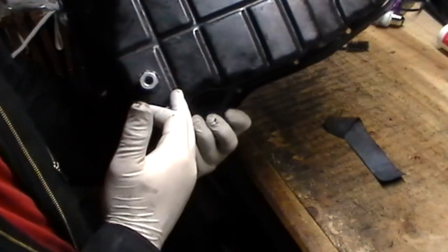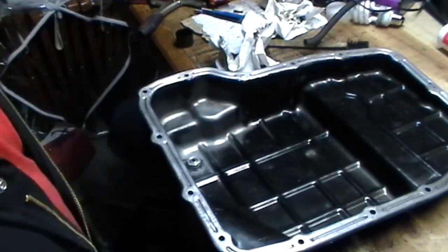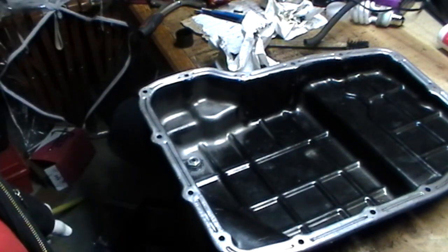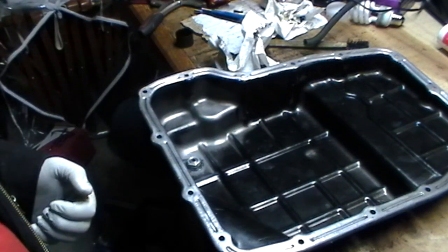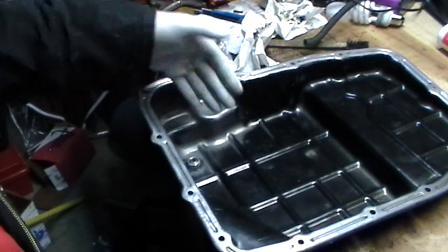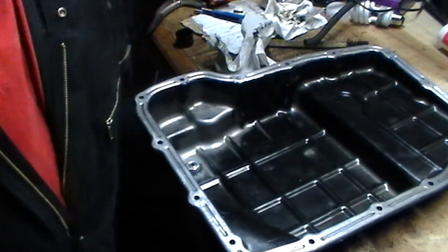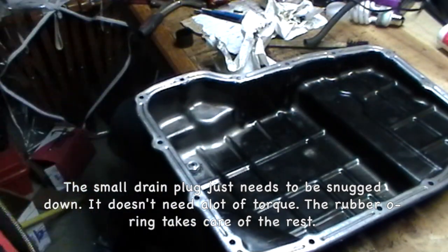Wipe off any excess RTV and let it sit for about an hour to set up. Then tighten it down slightly — about a quarter turn — to finish it off. Some people wait different amounts of time before putting oil in it. I use the rule of thumb of waiting 12 to 24 hours before putting this back together and having oil in the pan, because that gives the RTV time to completely dry with no chance of leaks. Once it's all dry, bolt it up to the transmission and don't forget to put your little drain plug in.